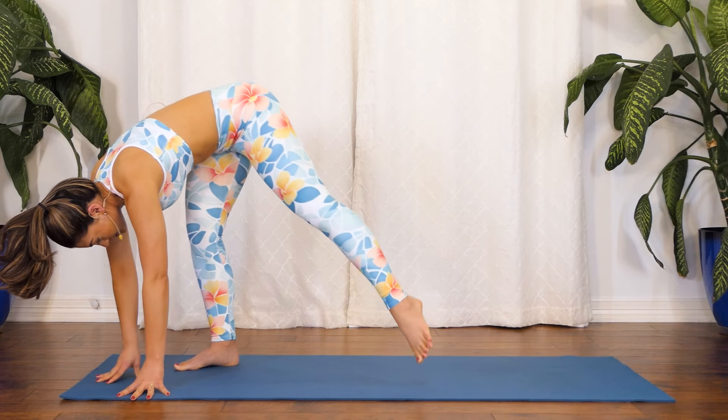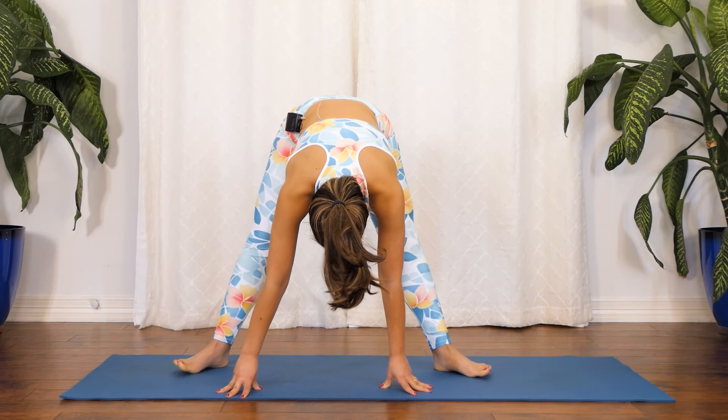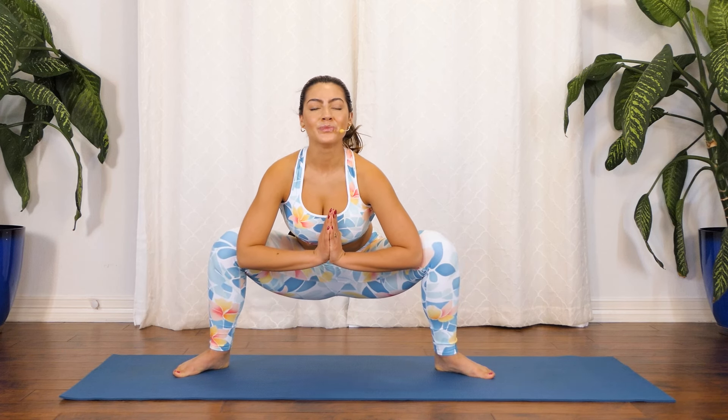Slowly walk your hands to the width of your mat, opening your feet wide and then bending your knees, coming into a malasana squat. Hold right here. Deep breath in through your nose, deep breath out through your mouth. Excellent work here. One more breath.